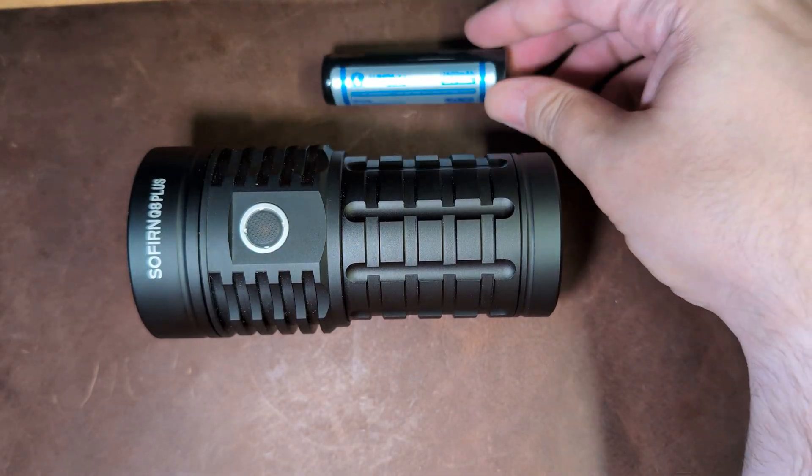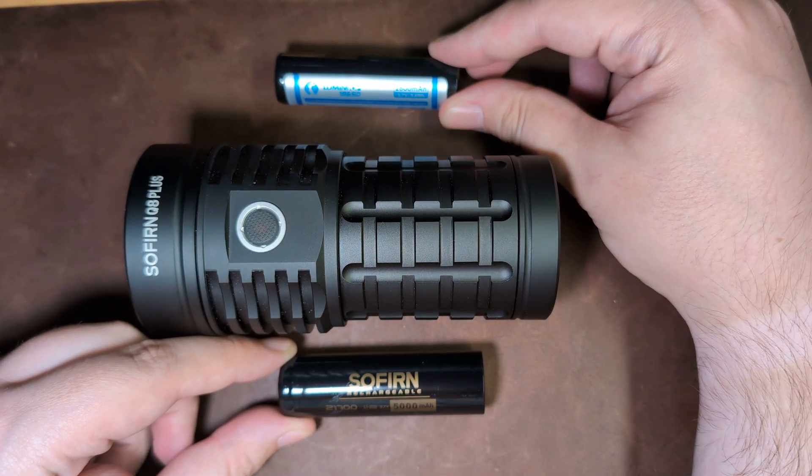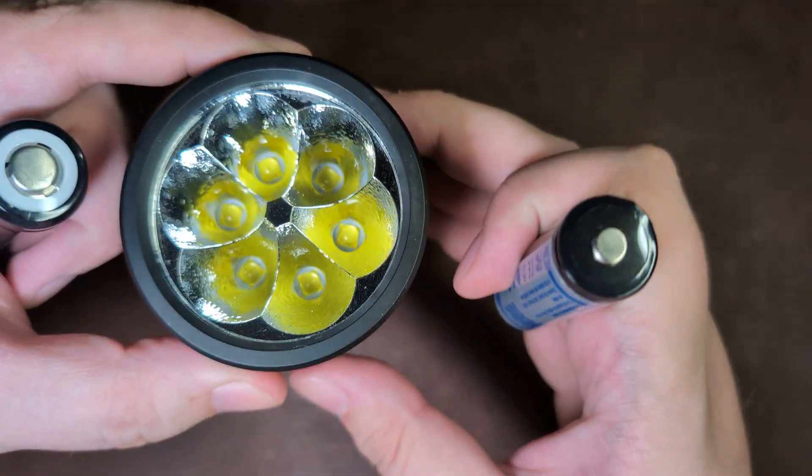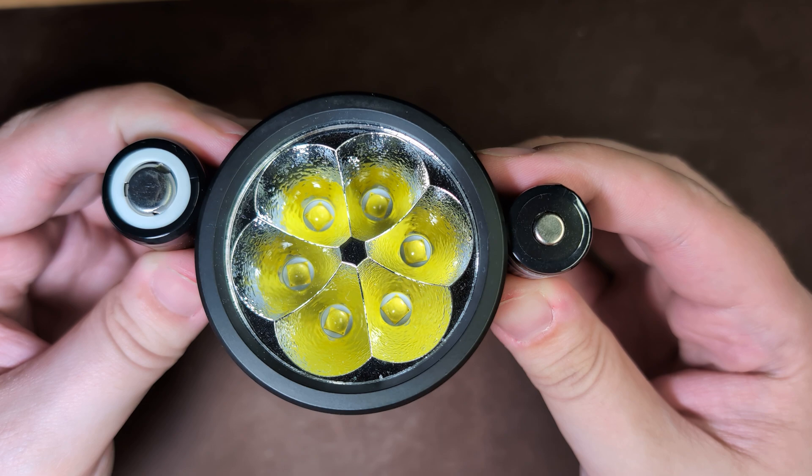Here we have the 18650, and down below a 21700, which came included with my review sample. And here we have the girth comparison — still a very girthy boy.